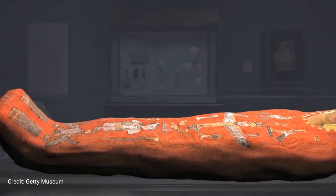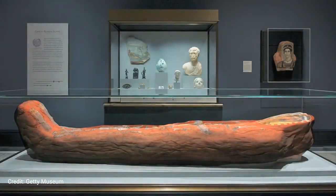Thanks to this remarkable mummification process, Heraclides' body is with us today.